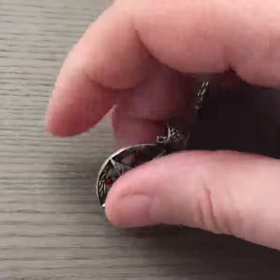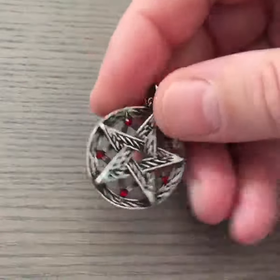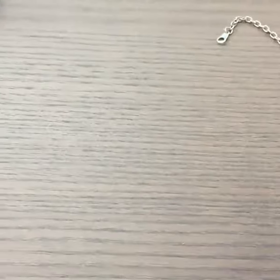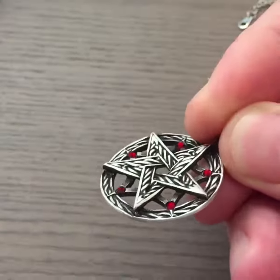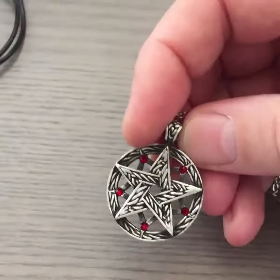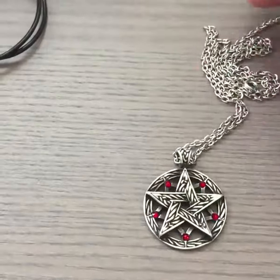You might be afraid that this would fall off or something like that, but you really shouldn't. These two pieces sit together solidly — this will not fall off.